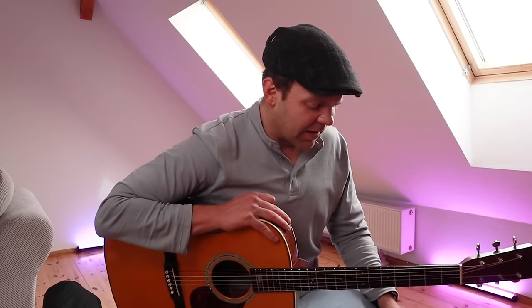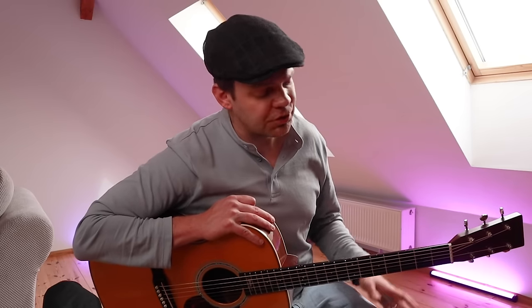Hi guys, thank you so much for joining me. Very excited to have you here. Today I'm going to be sharing with you a major chord trick — not just because it's a big chord trick, but because you can do it with major chords as well. This is the most popular lesson for my private students and here on YouTube. Today I'll show you this in the context of great players like Jimi Hendrix, John Frusciante, John Mayer, and Stevie Ray Vaughan — they all used this concept, and I wish I knew it a whole lot sooner.